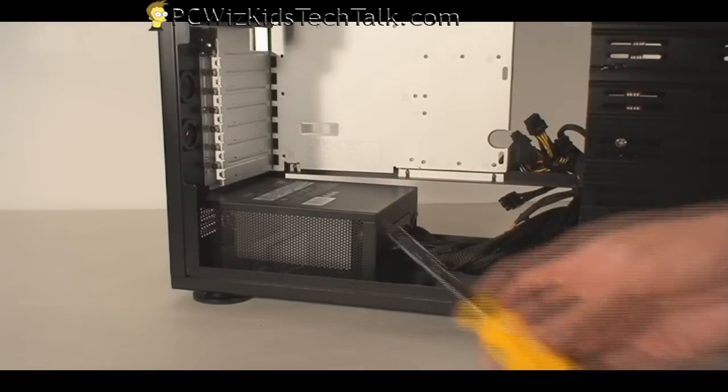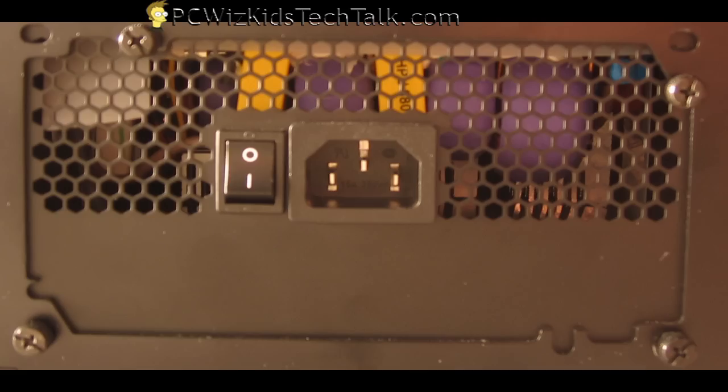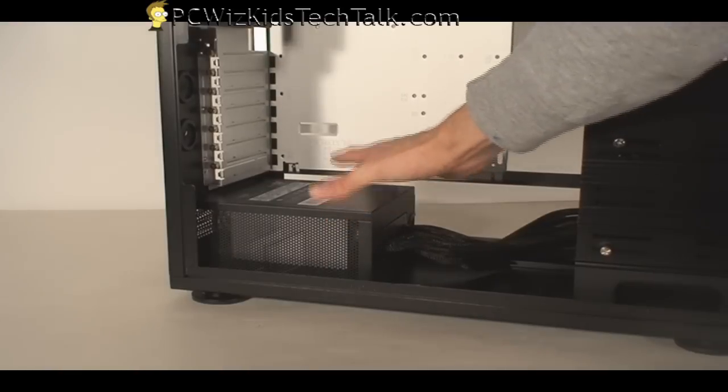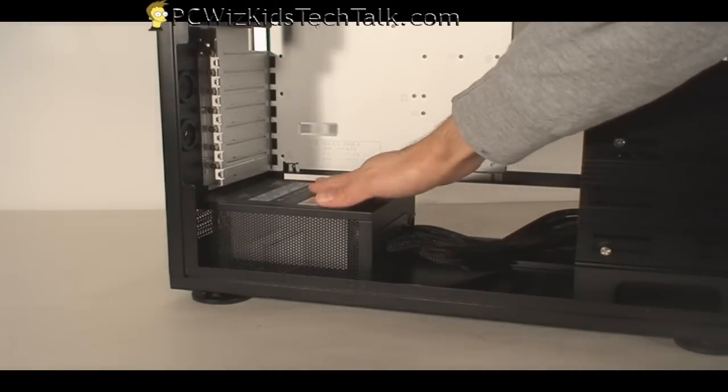Installing it is pretty straightforward. You just get your screwdriver, get the four screws that come with it, and attach it to the case. And here it is — black on black, matches with the case of course. This is actually being installed in the Hyper Series case which I reviewed earlier, and you can see it's nice and snug in there.